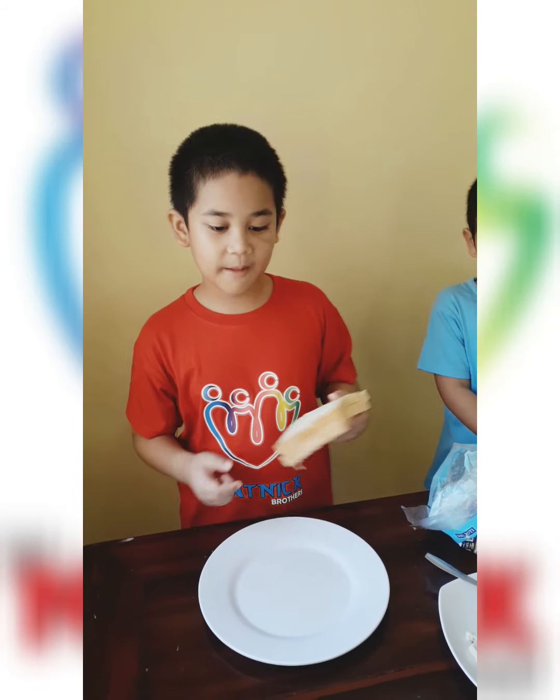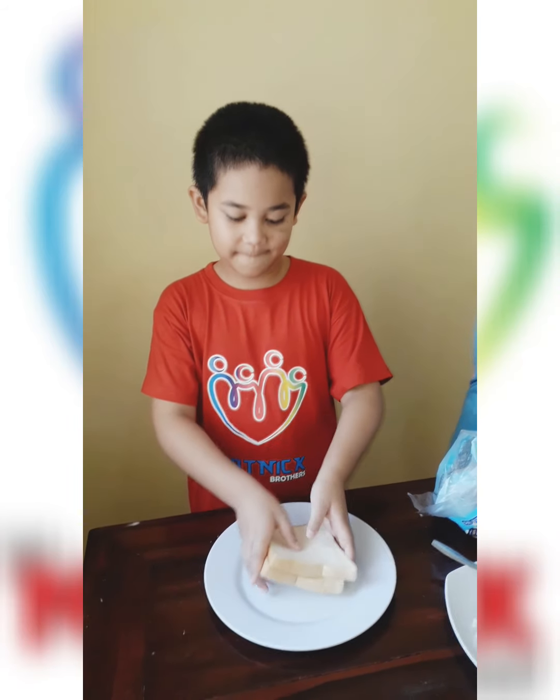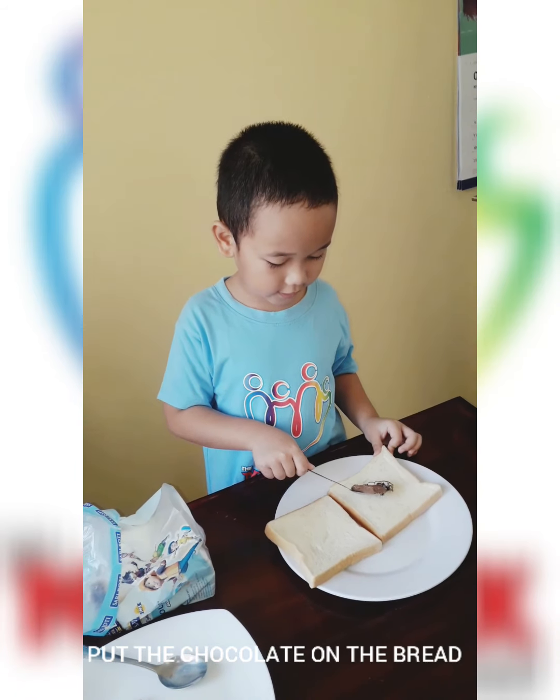The steps are: step one, we take the bread and put it on the plate. Step two, we put chocolate bar on the bread.